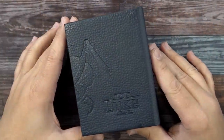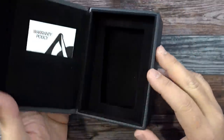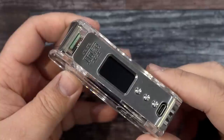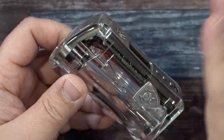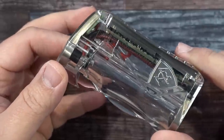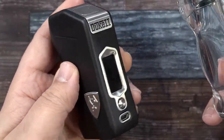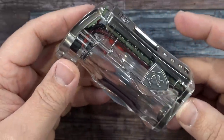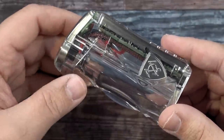Packaging for the Vicious Ant Duke Version 2 DNA — standard packaging that we always see from Vicious Ant. Open up the little pamphlet, your model will be sitting right inside here, and inside this little pouch you'll have a warranty policy. They're going to make this in different variations: this one is the clear PMMA hand polished, they also make it in black with the SX chip, polished Ultem, and Stabwood. Best way to check them all out is to go on ViciousAntOnline.com.